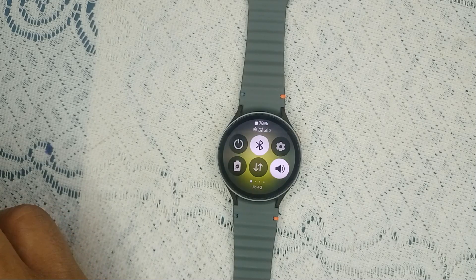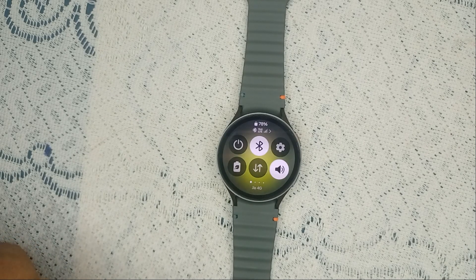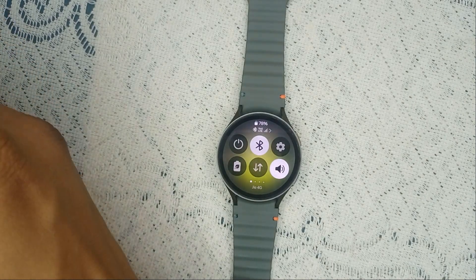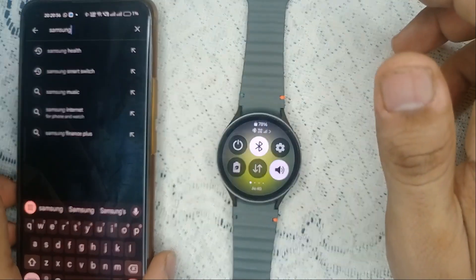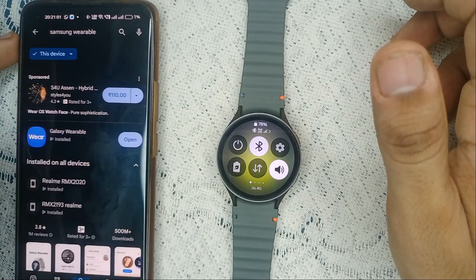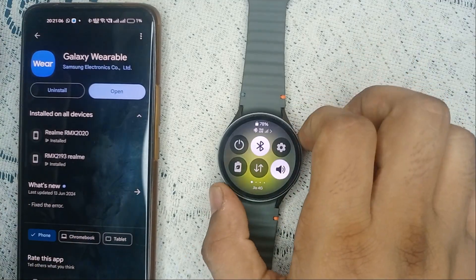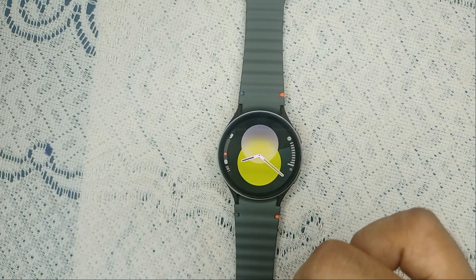Step three: update the Galaxy Wearable app. Make sure the Galaxy Wearable app on your phone is up to date, as outdated versions can cause connectivity issues. To check, open the Play Store and search for Samsung Wearable. Click on it and see if any updates are available, then simply download them.